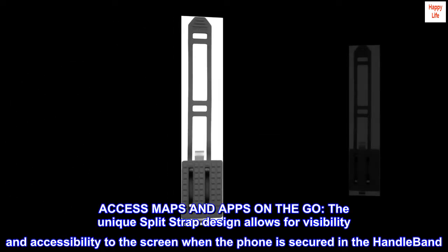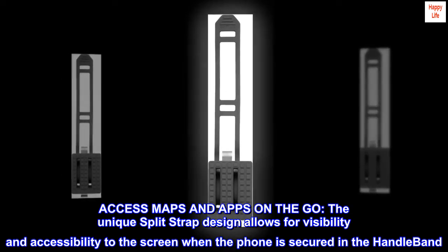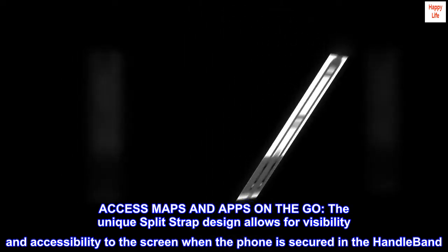Access maps and apps on the go. The unique split-strap design allows for visibility and accessibility to the screen when the phone is secured in the handleband.